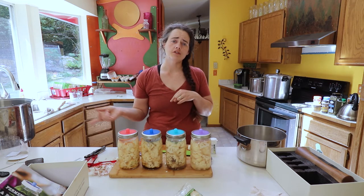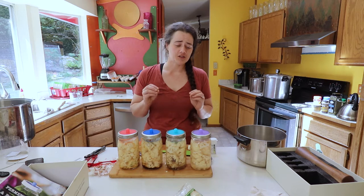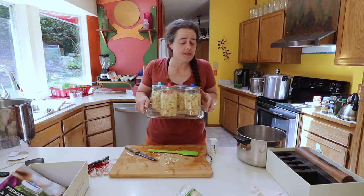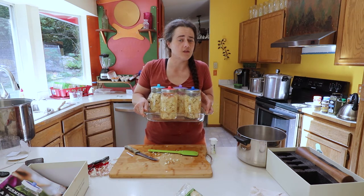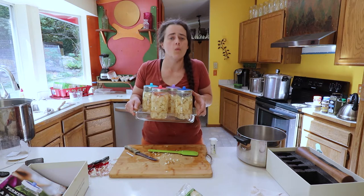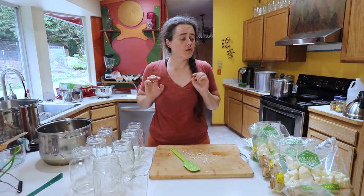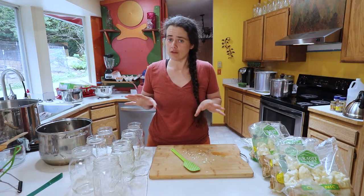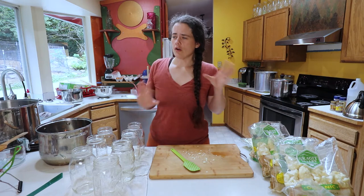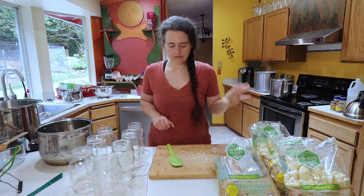Now we're moving on to the pickled, canned version of cauliflower. All our jars have been sanitized — because the cook time is very short, I felt more comfortable sanitizing them. We have all our cauliflower here, same Costco cauliflower. The recipe I'm adapting is from Living Traditions Homestead, who recently did one on pickled spicy cauliflower. I don't have all the exact ingredients she had, so I'm tweaking it a bit.